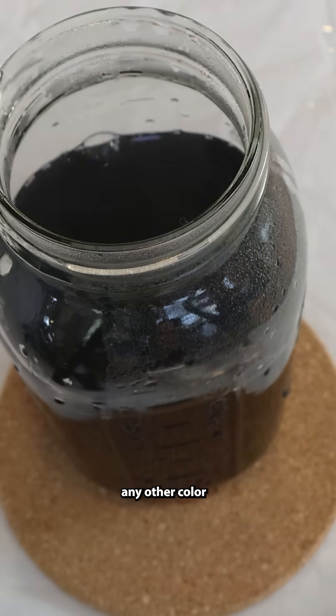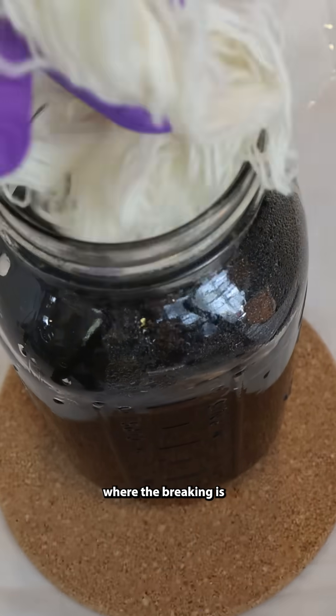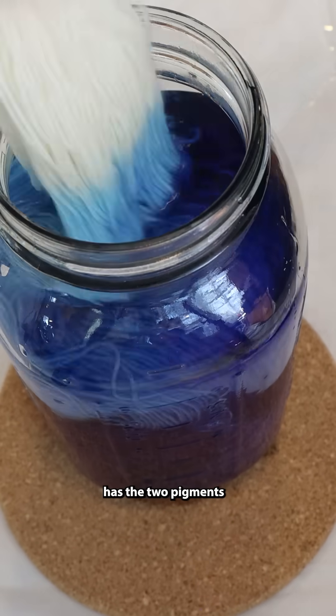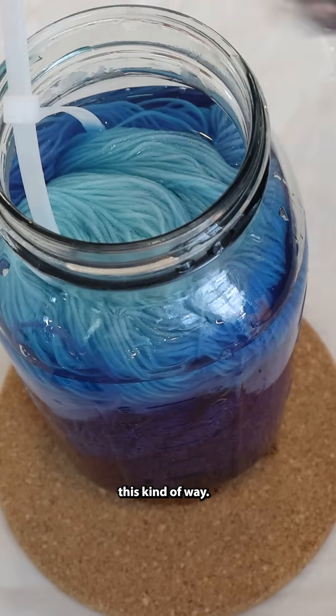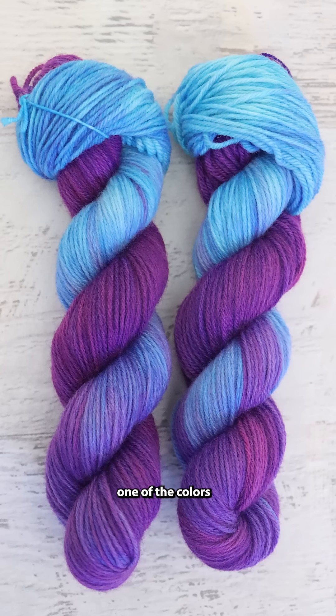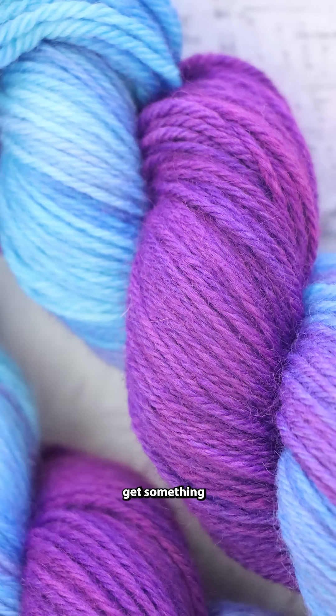I just can't think of any other color combination where the breaking is this dramatic and also has the two pigments balanced in this kind of way. There are commercial acid dyes that absolutely break, but usually those pigments have a lot more of one of the colors than the other, so you don't quite get something as dramatic as this.